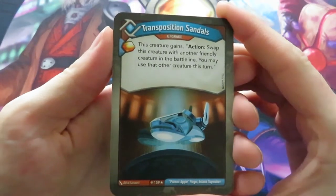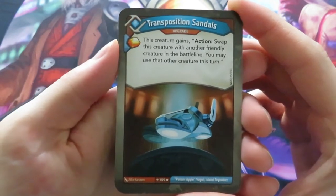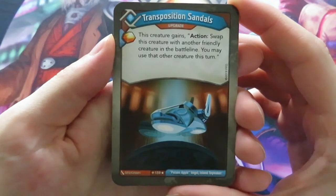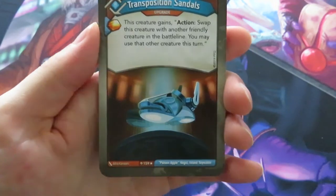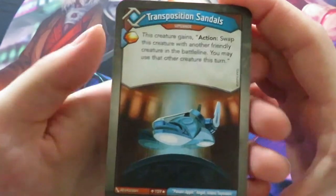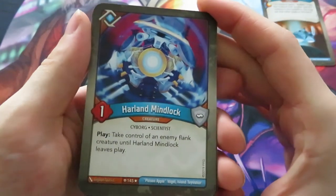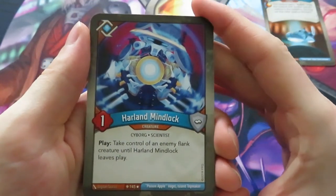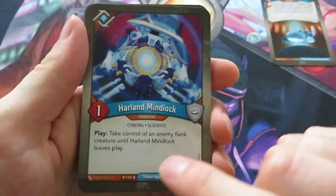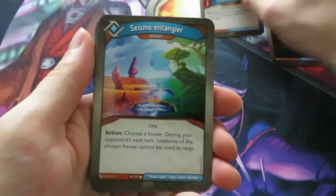Now let's go through the last part of this deck - Logos. We start out with Transposition Sandals. I believe this one was also in Call of the Archon. It's an upgrade that gives you an amber and the creature on which you play it gains an action: swap this creature with another friendly creature in the battle line, and you may use that other creature this turn. Then we have Harland Mindlock, also a Call of the Archon card. Take control of an enemy flank creature until Harland Mindlock leaves play - people are going to put particular creatures on a flank or exactly not on a flank, so this could be a very interesting card in this set.